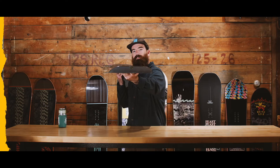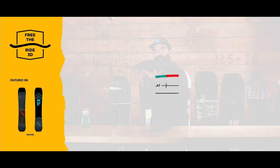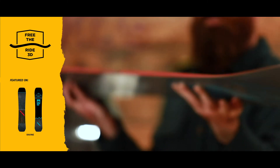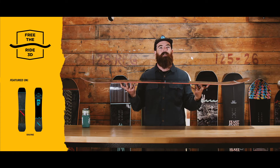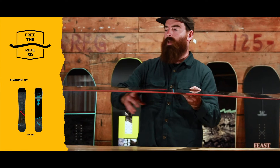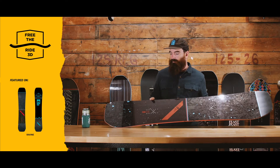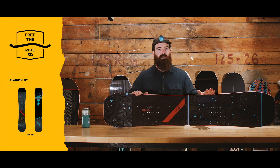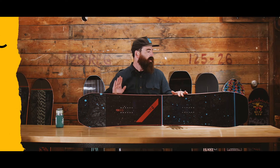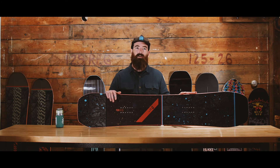Right here I've got the Ravine, built with our Free the Ride 3D camber. As you can see, looking at the nose, it's got a nice 3D rocker — we call it the Chowder Spoon. The idea there is all about float in powder, a little bit more butterability in transitions. Then we have a flat section under the front foot, and that transitions to a cambered running length out into the tail. Overall, this is a really fun all-mountain camber that's not too serious, really allows you to be backseat in deeper snow, and still put the landing gear down on a side hit or whatever you put in front of it.